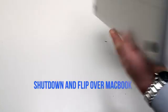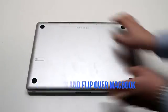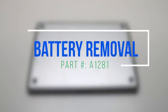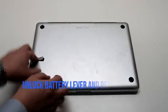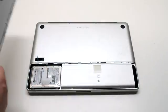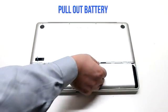Make sure that the MacBook is shut down and flip it over. Unlock the battery lever on the left side and lift up the battery panel. Pull out the battery by its tab.